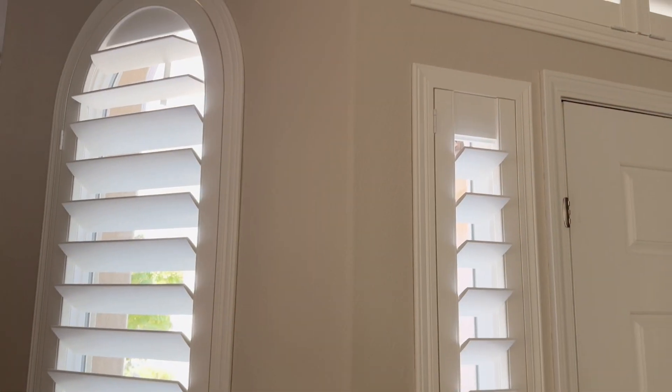The homeowner mentioned that in the past they had ordered some other product for this window. It didn't come in right. A paper template was made and the product still didn't come in right. So ultimately this window had been open for several years because they just weren't able to cover it.